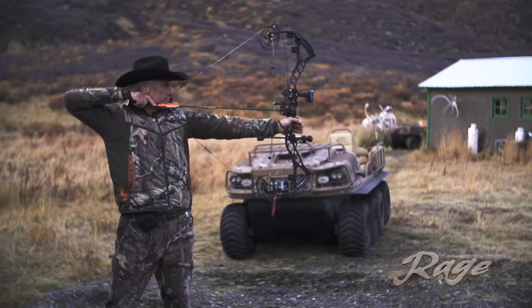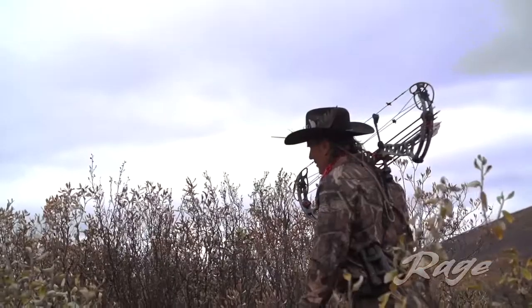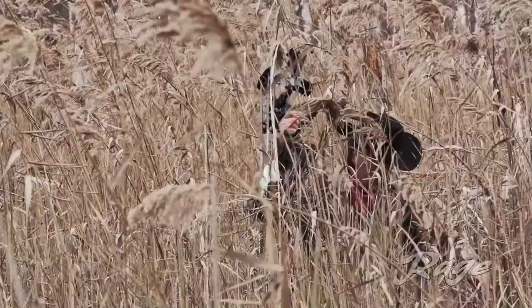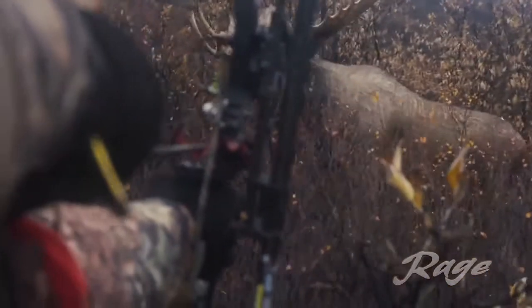To me it's the best broadhead on the market. It's reliable, it's terribly accurate. I never have to worry about switching from field tips to the actual broadhead — I just shoot the practice tips, which are shaped just like the broadheads, and they hit exactly the same place.